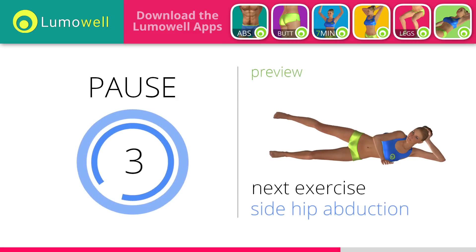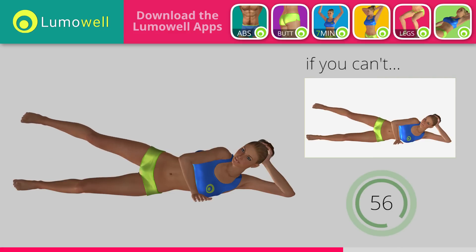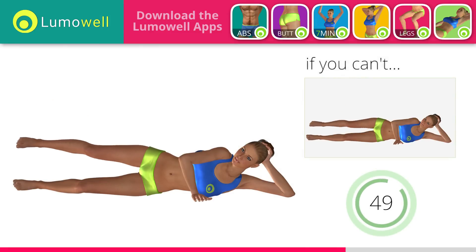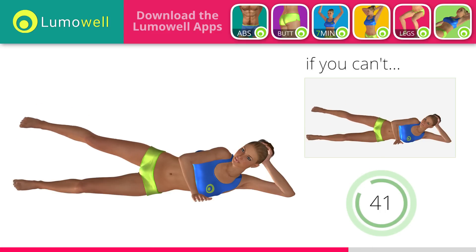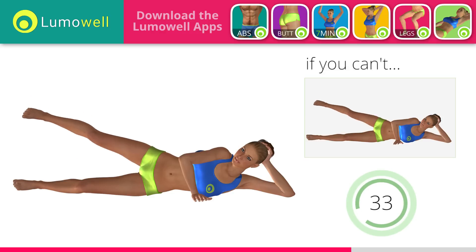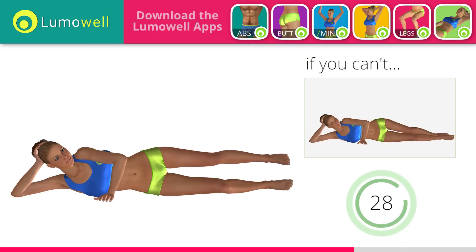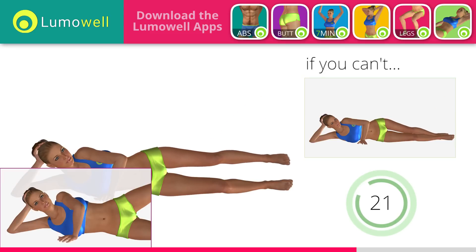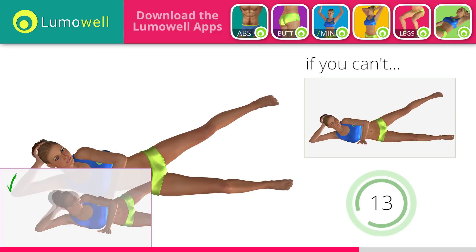Next exercise: side hip abduction. If you can't do it, try resting the foot on the ground after turning down the leg. Don't keep the supporting leg straight — bend it to have greater stability. Don't stretch out your foot; keep it constantly flexed. Switch sides in the shortest time possible. Don't move your back — place your hand in front of your bust for stabilization. Don't turn your head; try staring at a fixed point in front of you to help.